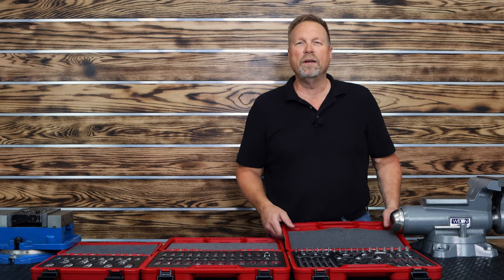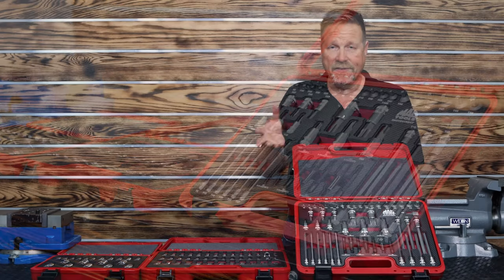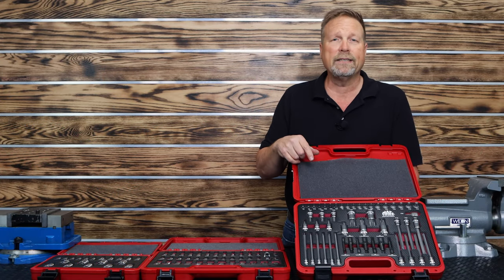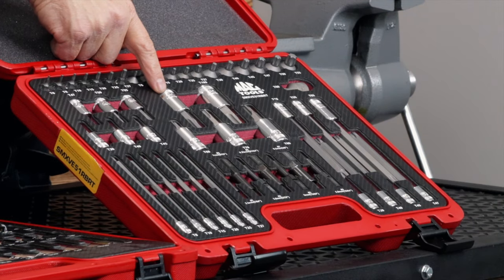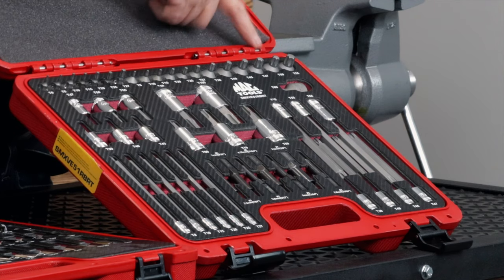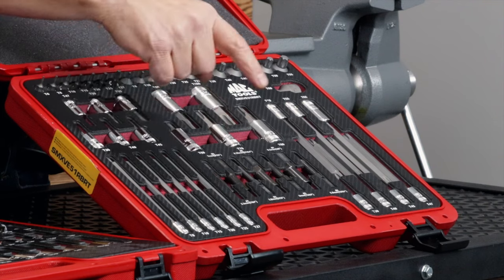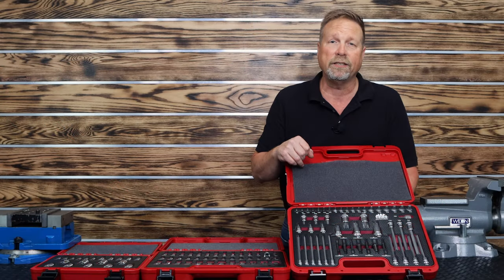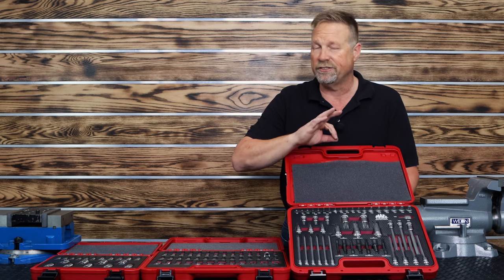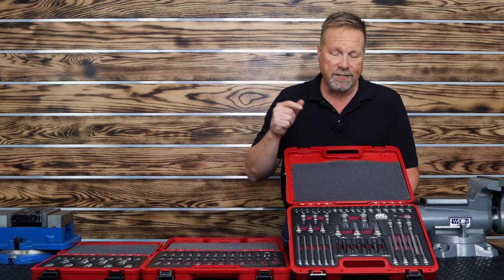And then lastly, we've got our 51-piece master Torx set, and I really like this set. This is the only Torx set that I know of that goes from T6 to T100 in the short chrome. We also feature T8 to T60 in the stubbies, T8 to T60 in the longs. And this master set gives you a seven-piece FOR extractor set — it's the only master set we have that includes the FOR extractors with that foreign object removal sleeve, which is just phenomenal. Best extractor on the planet, best bite of any extractor. That's our 51-piece set.